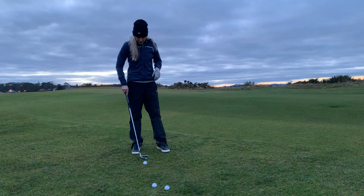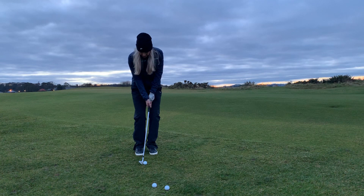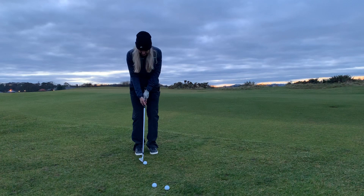The first thing is we want to move the ball back in our stance towards our back foot. The second thing is get our weight over a little bit more onto our left hand side — we want it about 70% over there. And the third thing is bring our feet about a club head apart and our hands down the grip.